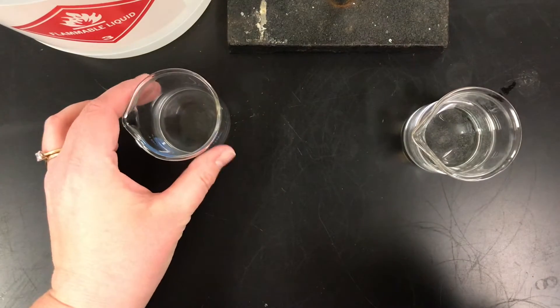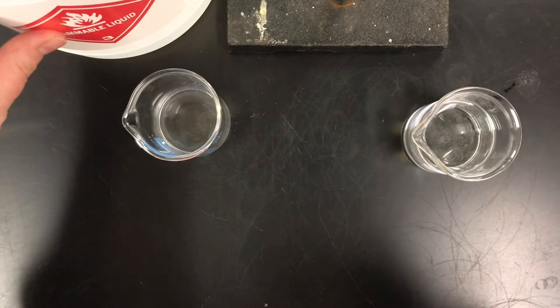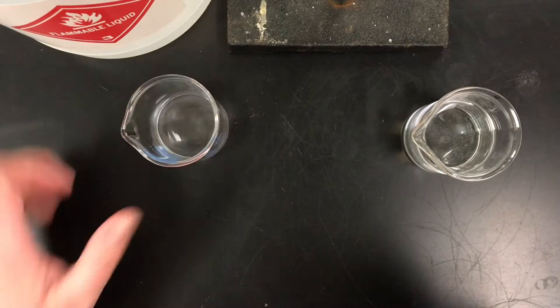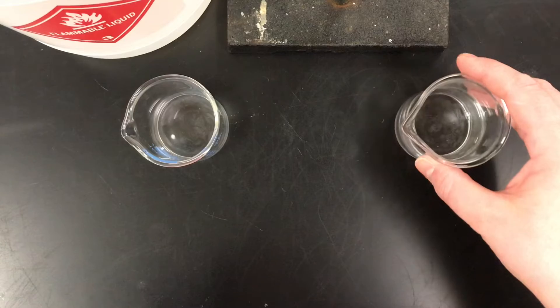On the left I have ethanol, or ethyl alcohol. It's a flammable liquid. It looks clear and colorless and it does have a very distinctive smell. And here on the right we have water — you know, water.